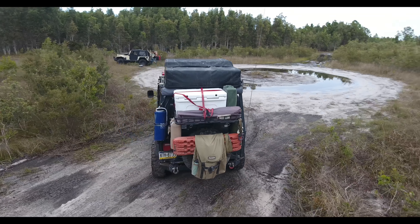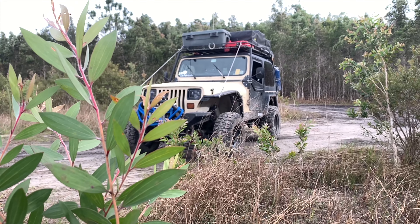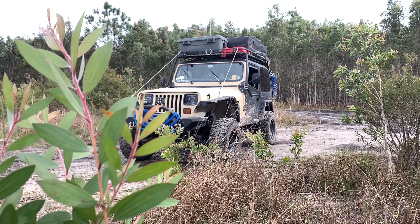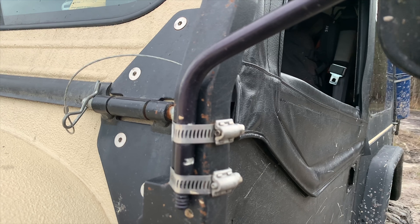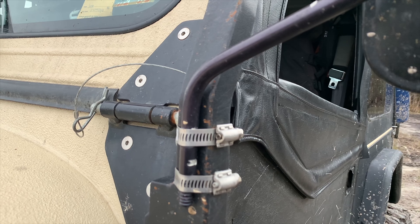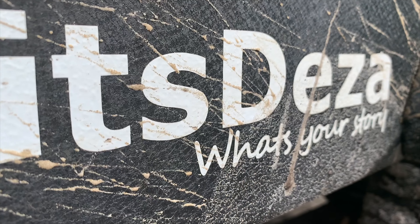My name is Jesse and I'm from ItsDesla, and this is my Jeep. Today I'm gonna be doing a walk around. I'm getting a lot of questions about how I did stuff — how I sleep in it, how I live in it, how I pack it, what I've done for lifts, bar work, drivetrain, lockers. So today we're gonna be going over all of that, so stay tuned.